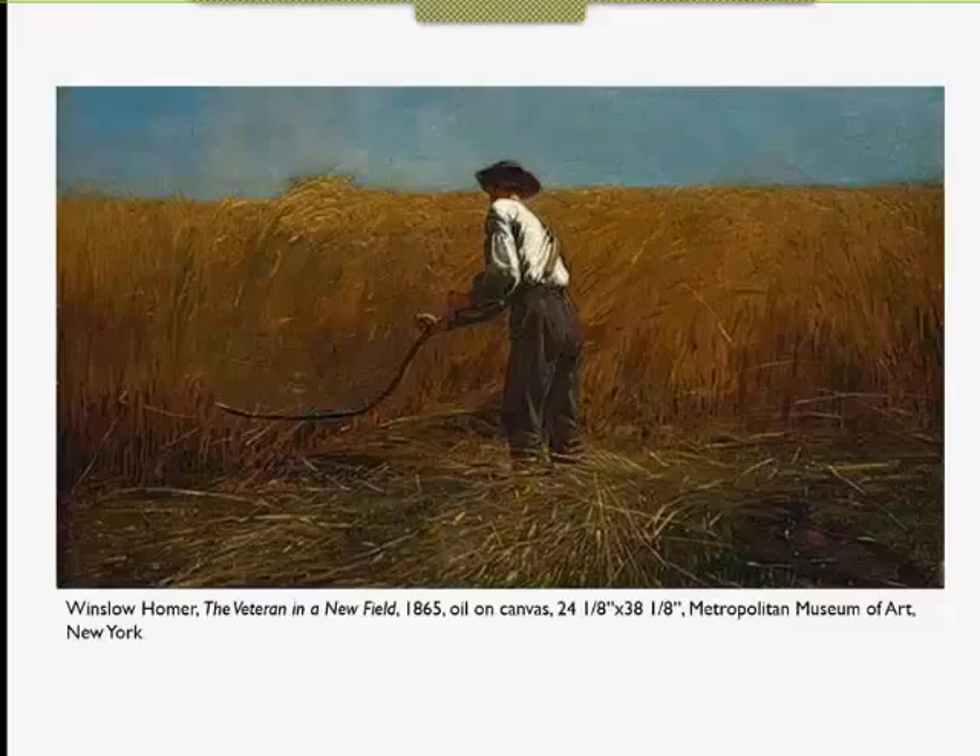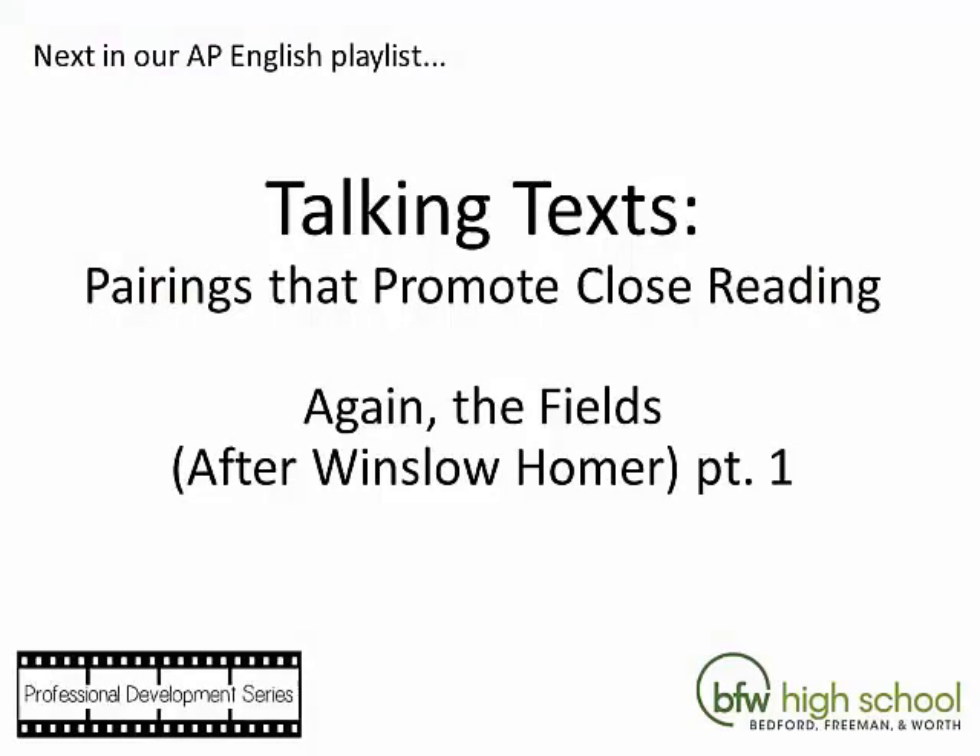Finally, it's always interesting to see what's not in the frame. We don't know where the veteran came from or where the field is located — we can't see beyond the high wheat. And now we'll take a look at what Natasha Trethewey has to say about what she thinks might be just outside the frame.